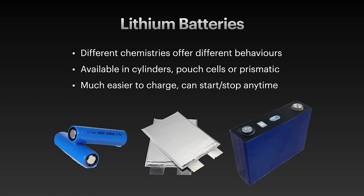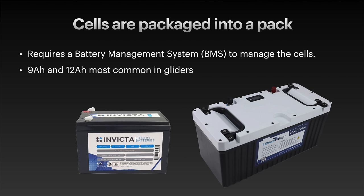Each of the different types of chemistries come in a number of different formats. For example, you can get cylindrical cells, which are commonly used — famously in Teslas. Pouch cells are commonly used in cell phones, and prismatic cells are often used in larger battery packs such as for your camper van. When you buy a lithium battery, typically it's put together out of a number of individual cells and assembled into a convenient box or pack.